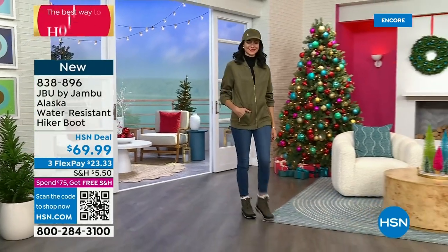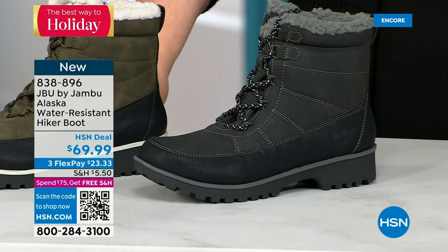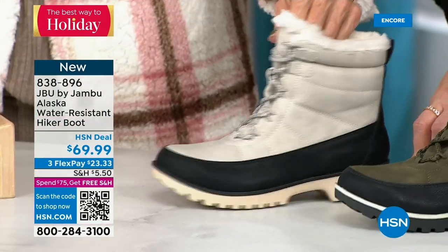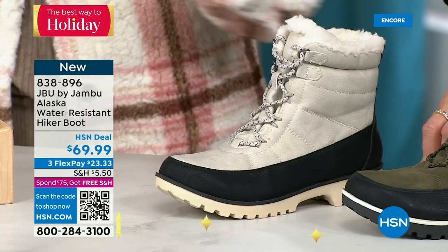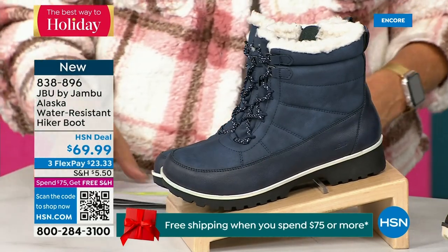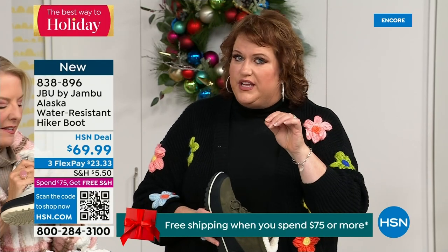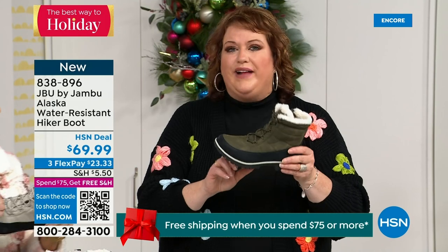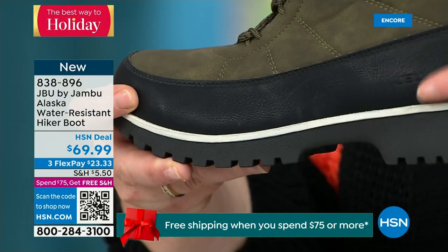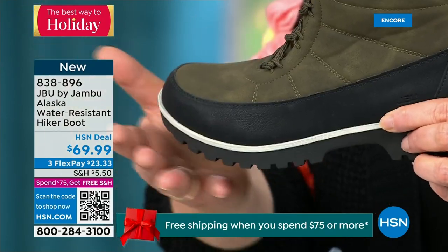We've got a great HSN deal price on the Alaska and some terrific colors: black, gorgeous olive, stone white — and because it's water-resistant, don't fear going for a lighter color — and classic navy. This is brand new; you guys are getting the first chance to see it. Are you someone who wants not only water resistancy but also a splash guard? That splash guard comes right up here to protect the boot when you step into a puddle or an inch of water.